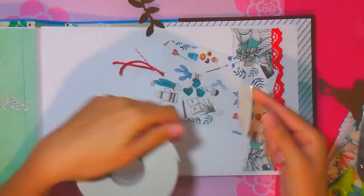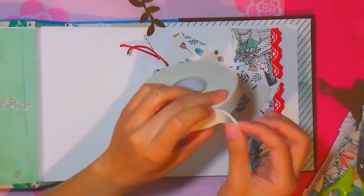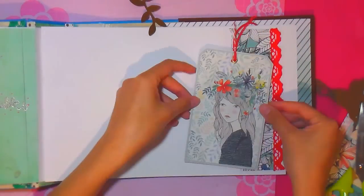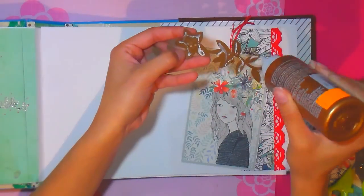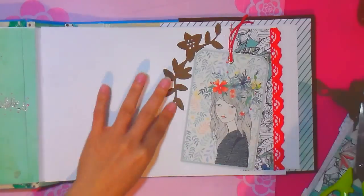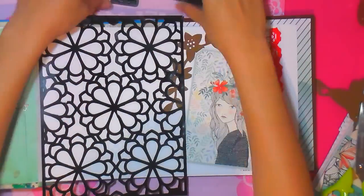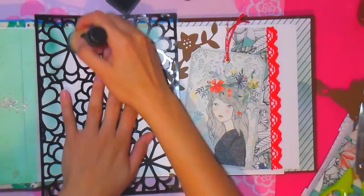Voy a aplicar cinta doble cara. En este mismo álbum voy a usar las dos técnicas para que vean que queda exactamente igual. Aquí estoy usando cinta doble cara profesional, es muy fácil de usar, aunque a veces es un poco difícil de encontrar. Si la compran en bazares es mucho más económica que en tiendas especializadas, pero más adelante les voy a mostrar una forma espectacular de sustituir esta cinta doble cara.